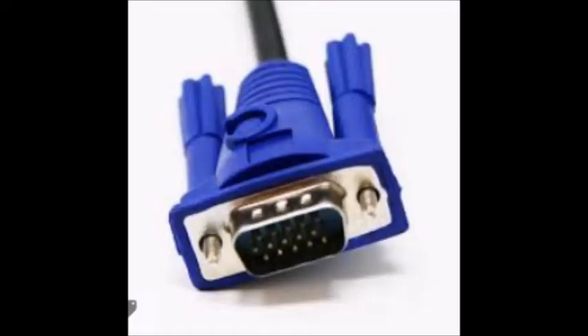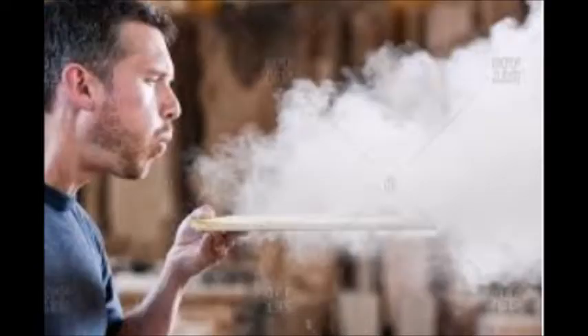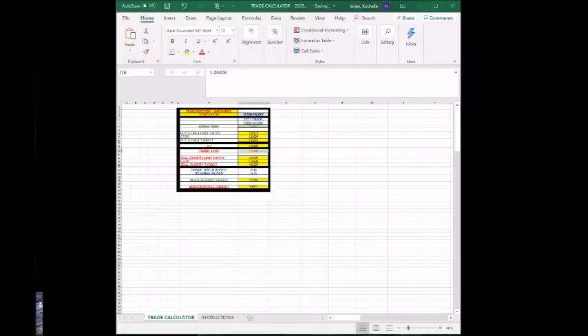So I had this old monitor — a pre-HDMI monitor, the one you use with a VGA cord. Millennials, don't you judge me. After I dust it off and hook everything up, go into the settings, I get everything working and then the screen looks like this.